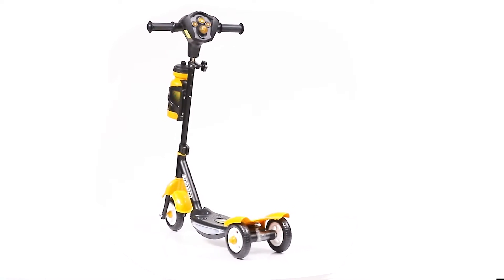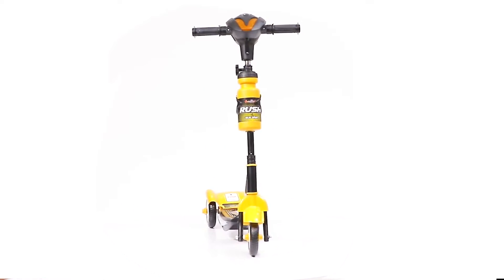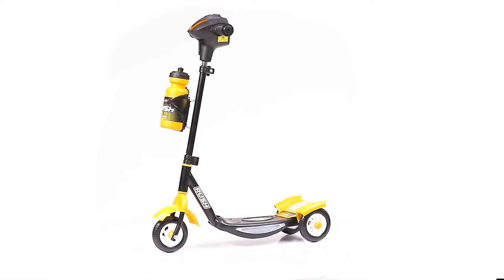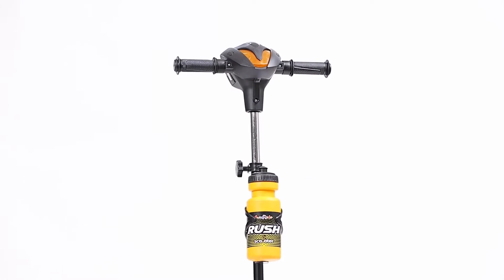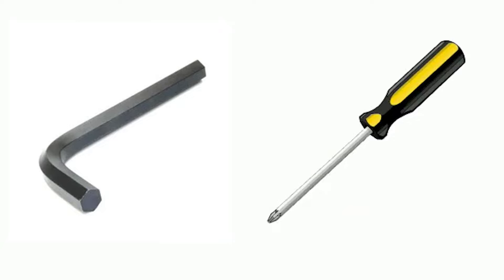Thank you for your purchase of the Fun Ride Brush DX scooter. This beautiful product comes with attractive looks, a sturdy body, a musical head, and adjustable height. This product is easy to assemble in some simple steps. You will also need a screwdriver and an L key.